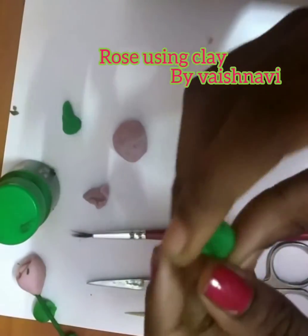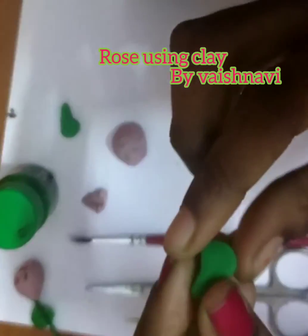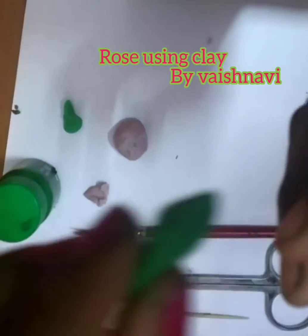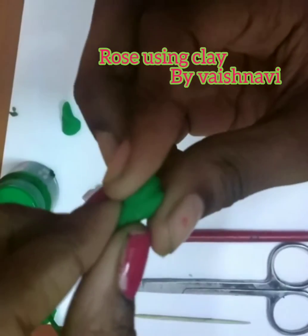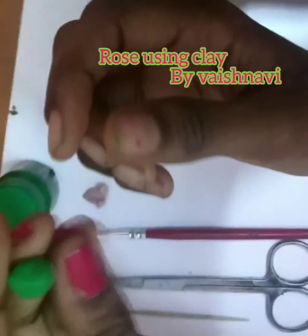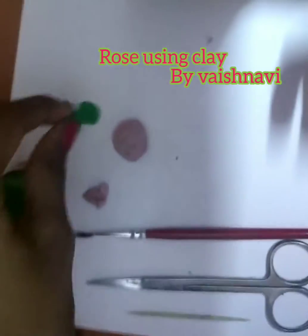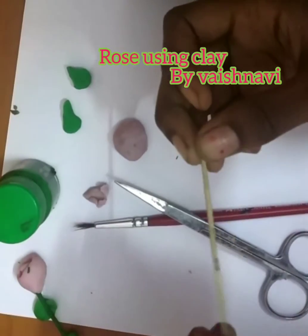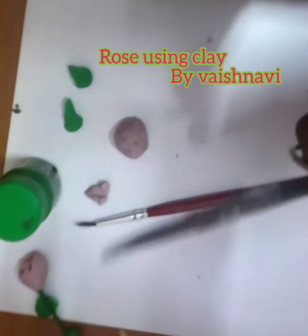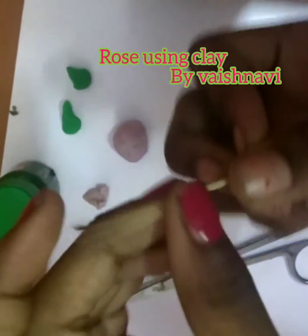Now I am going to make another leaf. Now make a circle. Do like this. Take a toothpick and take a scissor and cut off one head — the sharp one — cut this one and this one.